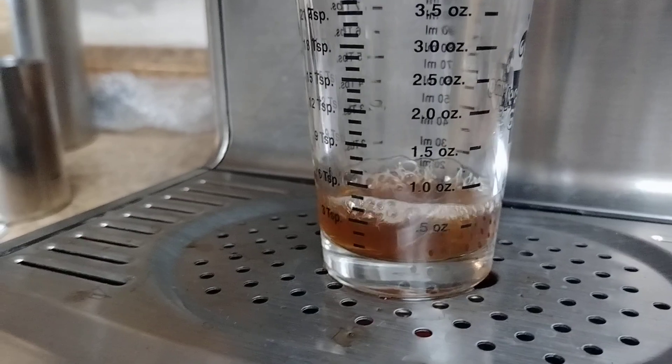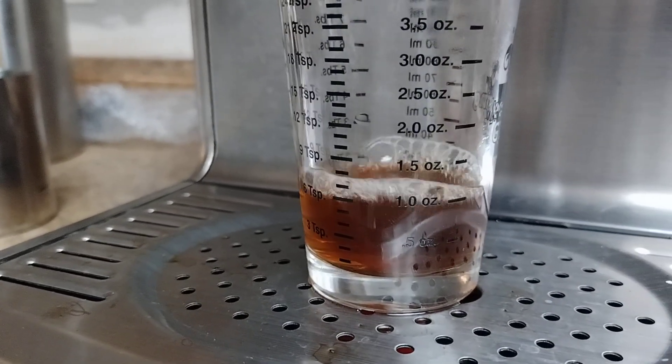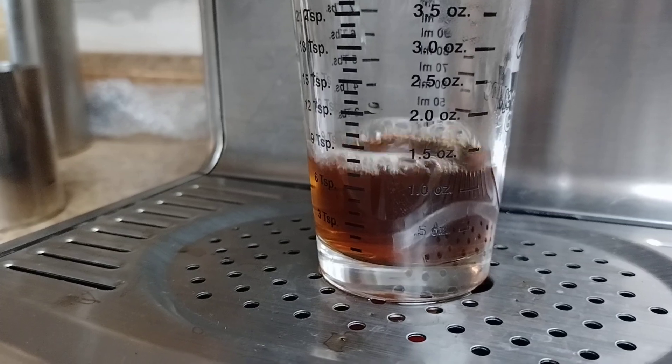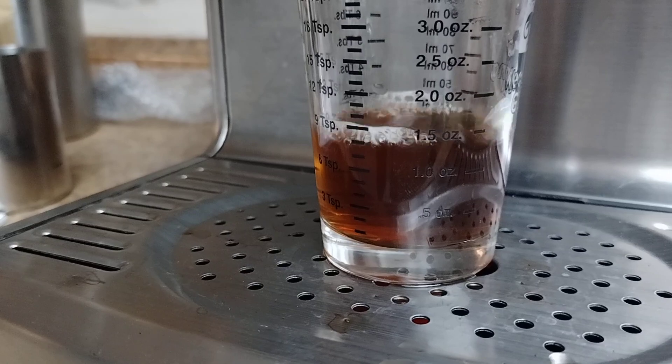I almost had my shot last time. All right, we're going to go to a little under an ounce because it'll keep dribbling there. And it's already over — stop, stop, stop. All right, that's too much. I'm going to have to redo that, and there's an old puck in there. That's why it looks like coffee.